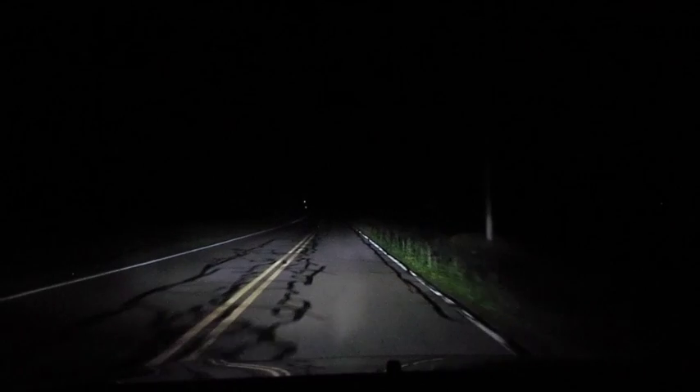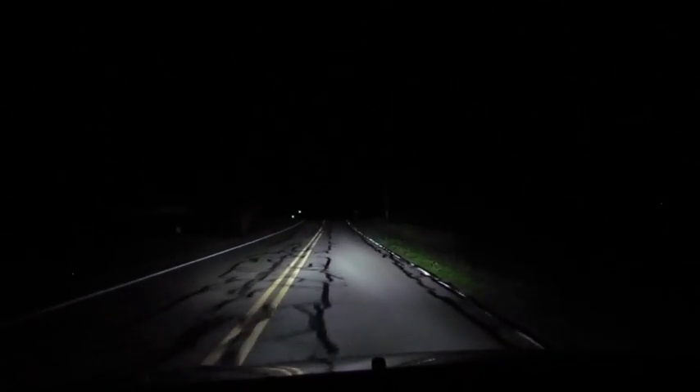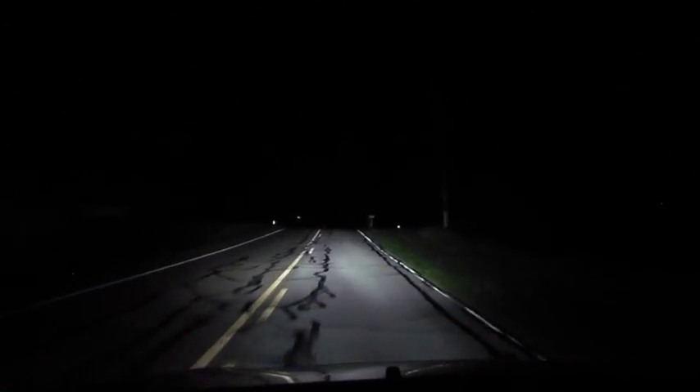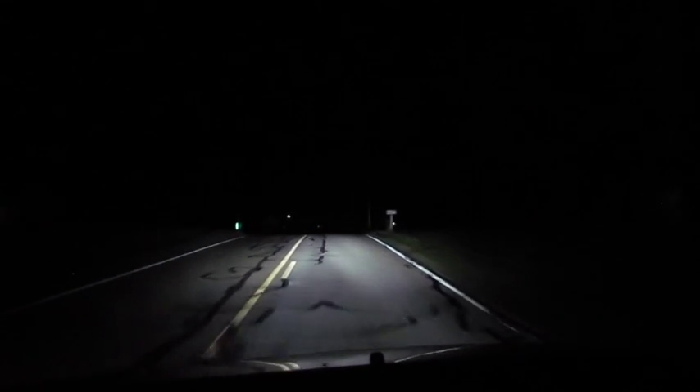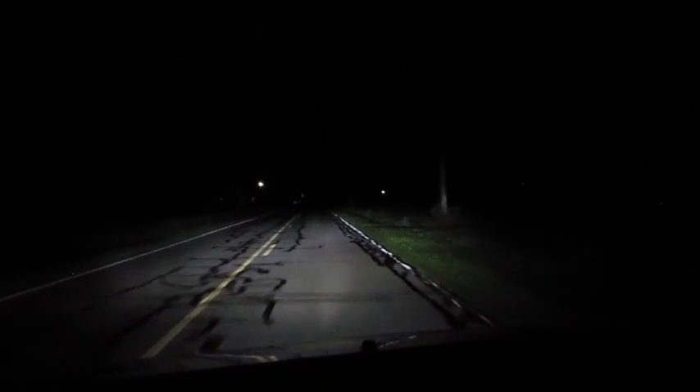Just a quick idea of what this looks like going down a two-lane road. And there's the high beams — we're going to go over a little hill here so you can see how the light fills in, and then back to low beams.